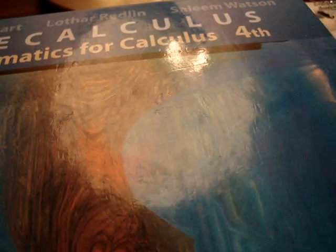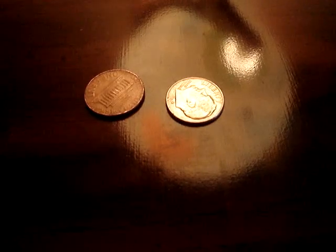Actually, the dime hasn't vanished. What happens is it has penetrated the book. Let me show you. If you look underneath the book, you'll find the dime. Now let's take a look at these together — a regular penny and a dime.